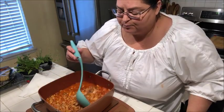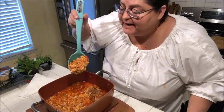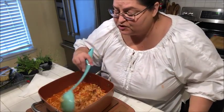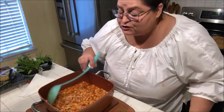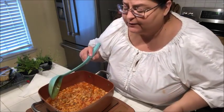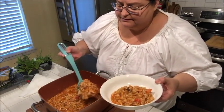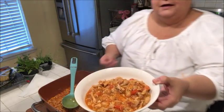My sopa de conchitas con pollo is finished — this is my small shell pasta with some chicken. It smells delicious. I took a little taste earlier just to make sure I had seasoned it correctly, and it was perfectly fine for my taste. Make sure you taste yours and then adjust your seasonings. I've gone ahead and turned this off, so let's get some on a plate here and give it a nice taste.